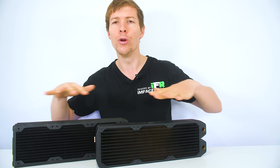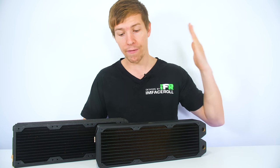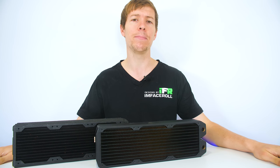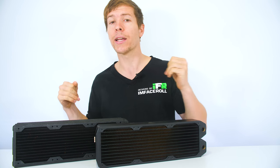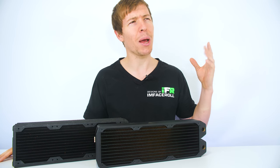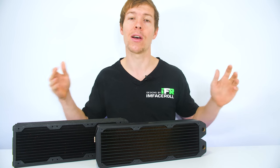Here we have two exact same size radiators, same thickness, same length, both 360 millimeter radiators. We have a Phobia G Charger and Black Ice Nemesis, both 360 millimeter radiators, about 45 to 50 mil thick. But I'm going to show you guys how one can achieve more cooling potential than the other. Consider this a tutorial on how you can achieve more cooling with the exact same size radiator.